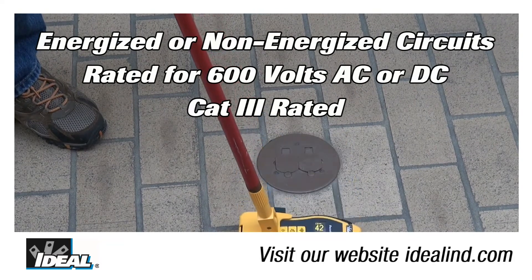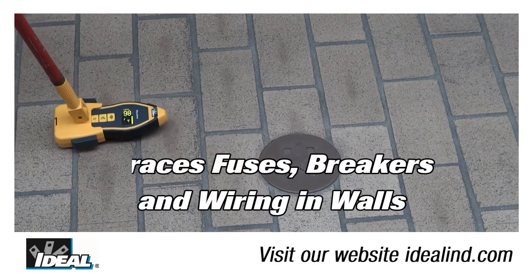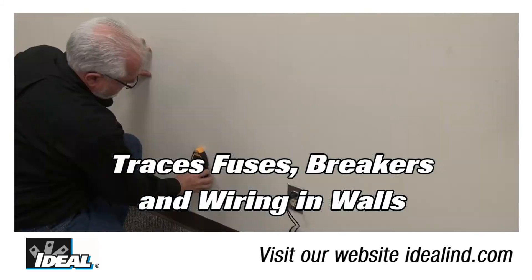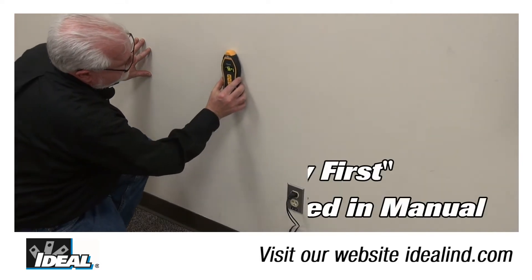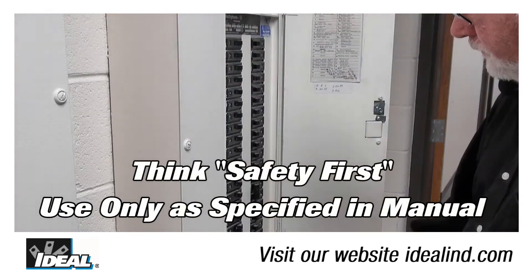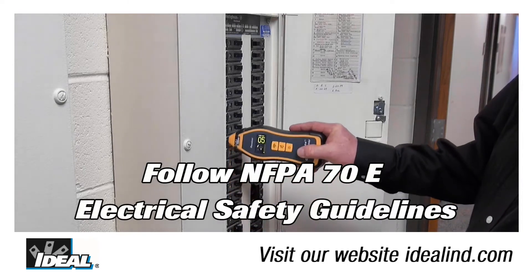The circuit tracer can be used in either open or closed circuits and is rated for up to 600 volts AC or DC, and is a category 3 rated tester, so it can be safely used in electrical distribution panels and throughout a building. You can use it to identify breakers and fuses in electrical panels and to trace wires in a building.